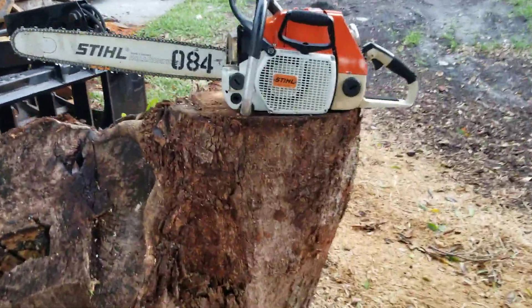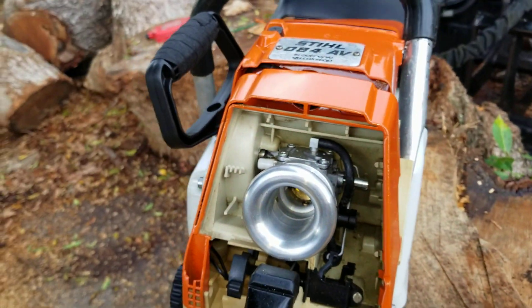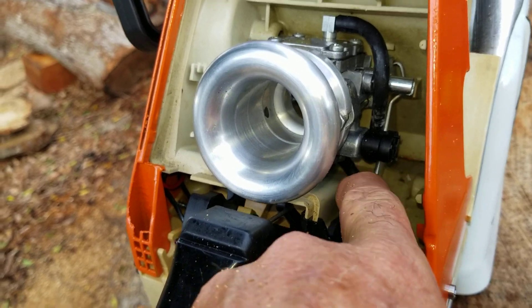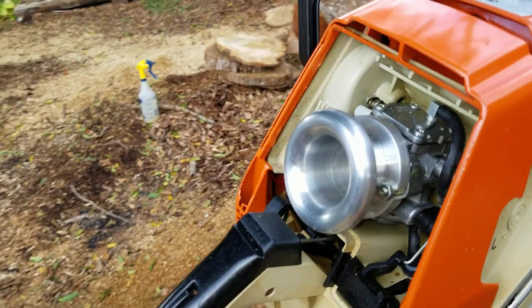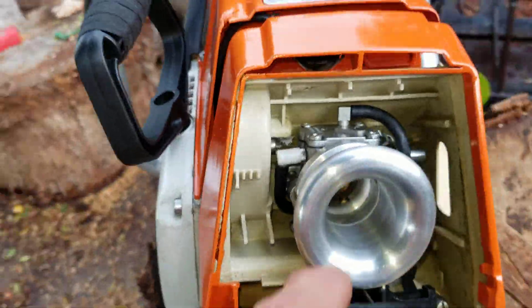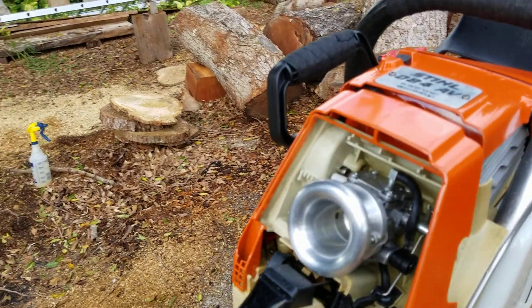I've revamped my 084. I've put all new fuel lines — OEM fuel line, fuel pickup downstairs and upstairs — brand new impulse line, and a new velocity stack that my buddy Chainsaw Jim, who I believe lives in Oregon, made me. It's really nice, and it's a little leery because it's longer, but it actually makes damn good power. Way to go, Jim.